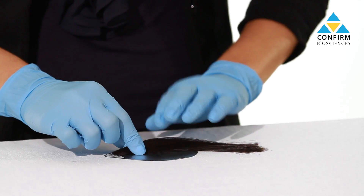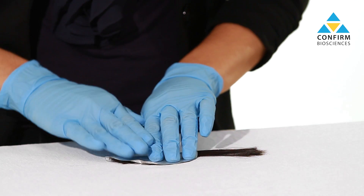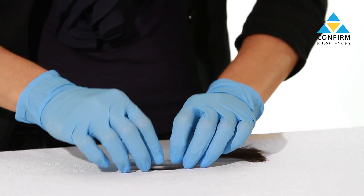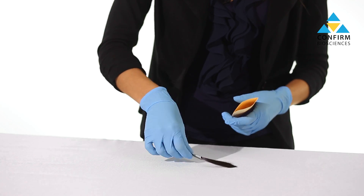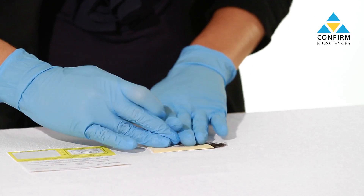Place the root end of the hair sample onto the indicated area of the collection foil, then fold the foil in half along the dotted line, then neatly fold it once more lengthwise. Place the collection foil into the hair specimen envelope and seal with the provided security label from the specimen ID card.